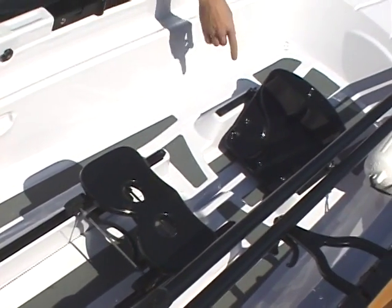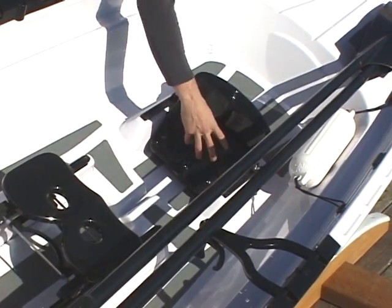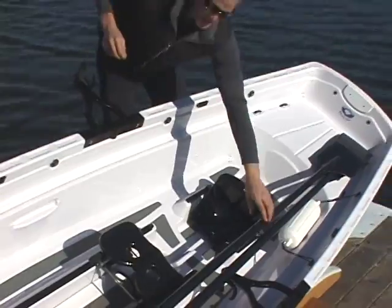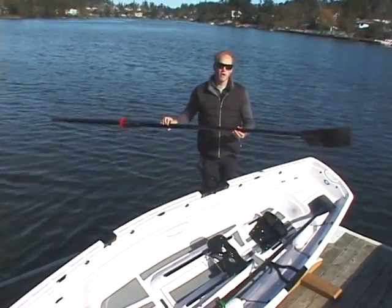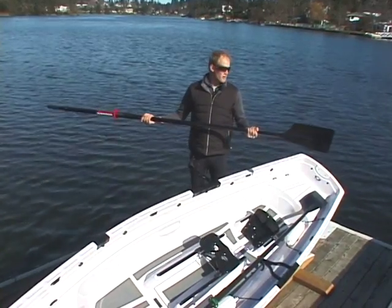This is where your feet go, and when you're moving the boat along and putting power onto the blades, the biggest force on the boat comes on the foot stops here. And of course, we've got the oars. You can see right here we have a carbon fiber oar. It's made of carbon fiber because it's light and strong, just like an F1 racing car.